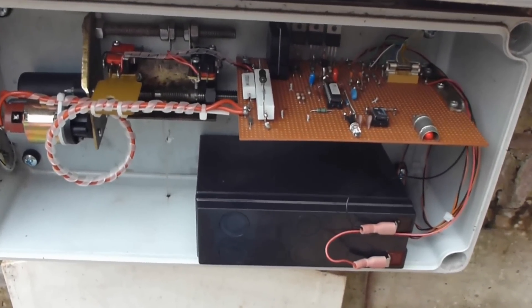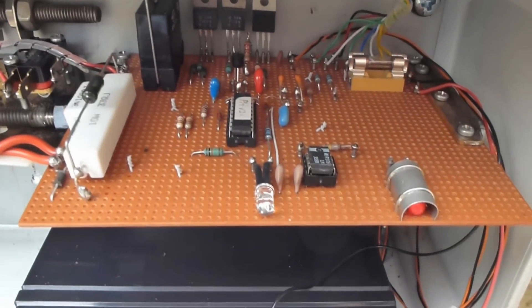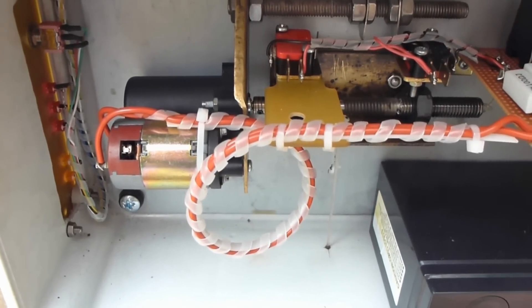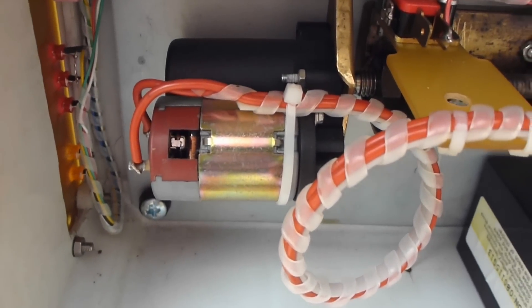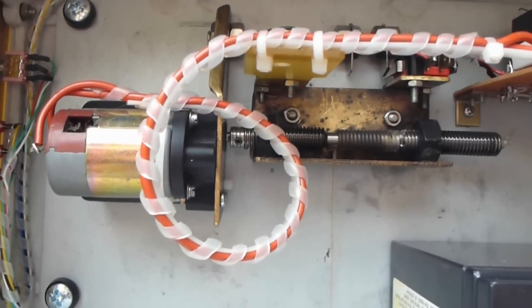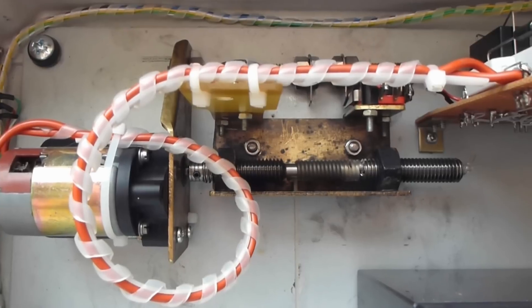This is the inside of the control box. Here we have the battery, the electronics, and here's the mechanism that hauls the line. It's powered by a small geared motor which came out of an old printer, which turns a shaft that has the line wound around it.